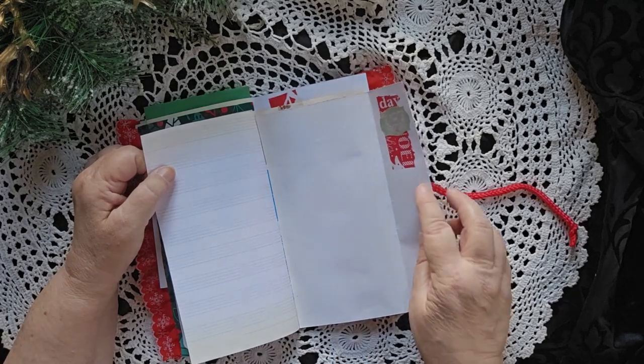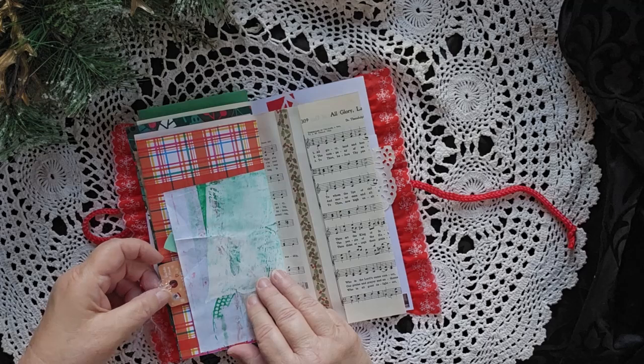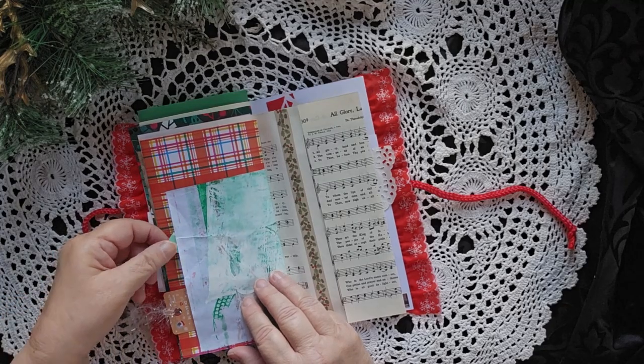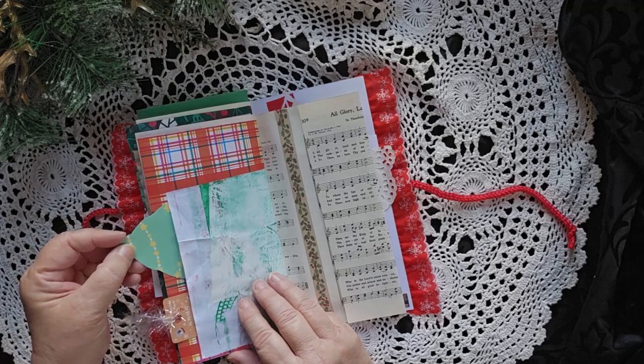Some hidden writing spaces in there. Another tuck space here with some other jelly print paper. A little place to write. A cool little Christmas tree — that is just a little piece of paper that came off of a pad.